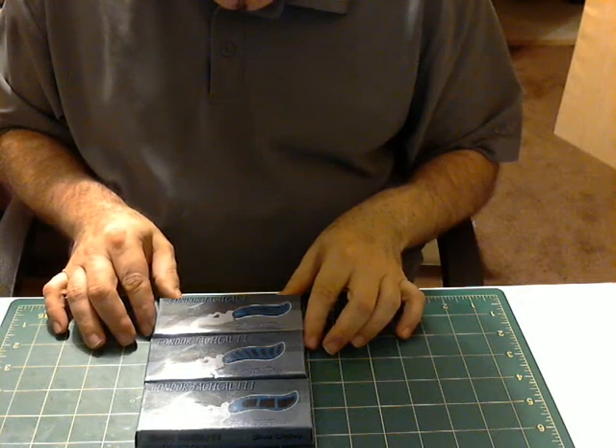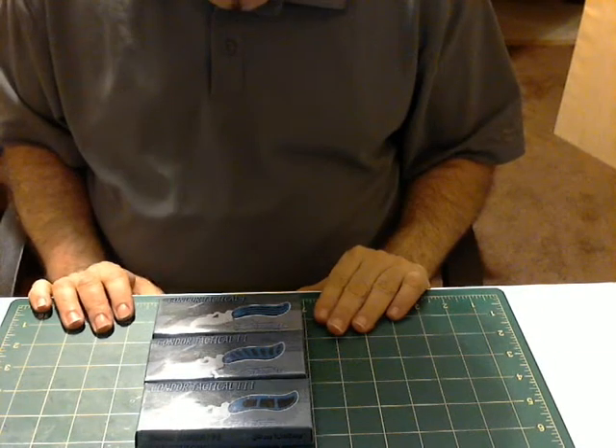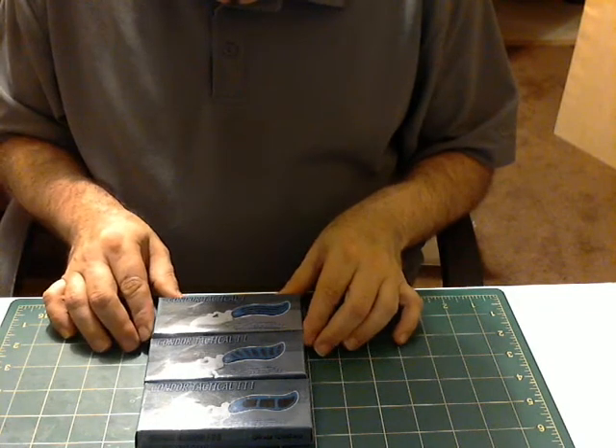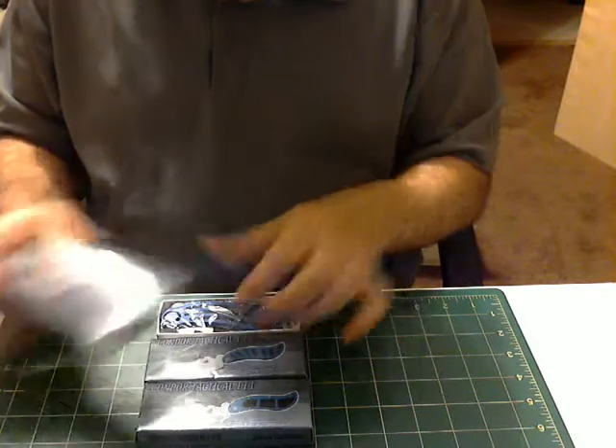Hi everybody. I am selling this set of Condor Tactical Knives by Russ Ferrell — very nice Frost Cutlery Knives.